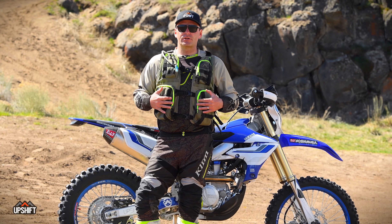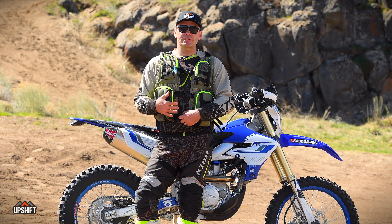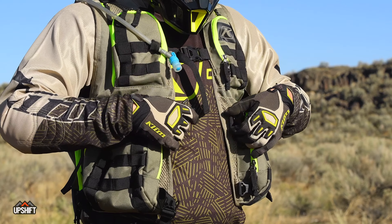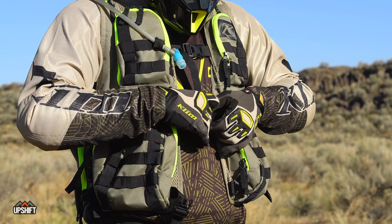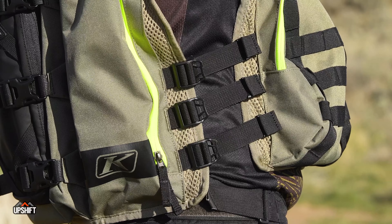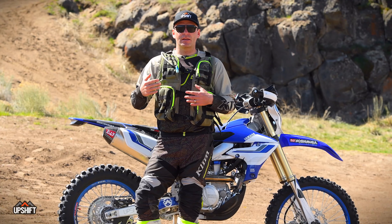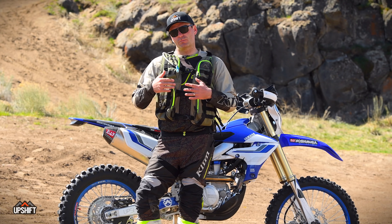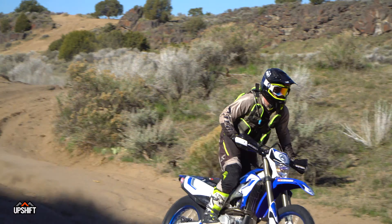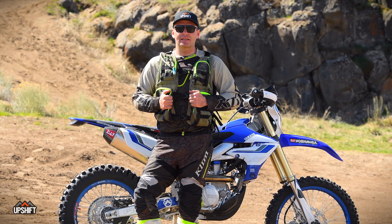These Arsenal vests are not size-specific — it's one size fits all — but there is a ton of adjustability in the vest so it does fit a lot of different size people. You've got adjustments on the front, three straps on the sides, and straps on the top. Not only does that make it nice for different size people, but it also makes it nice depending on what you're wearing underneath. Maybe one day you're wearing armor or a bigger jacket, and another day you're not, so you can size the vest in and out so it always has a nice, tight fit.